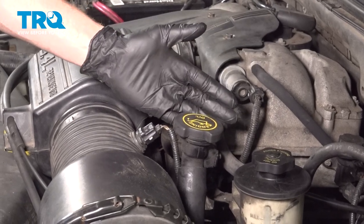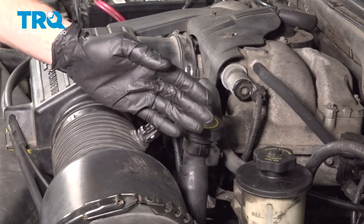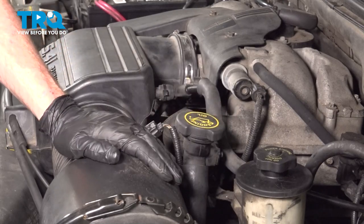Before you go ahead and start draining the oil, it's important to mention you're going to want to make sure you have a brand new oil filter and of course six quarts of 5w20 oil.